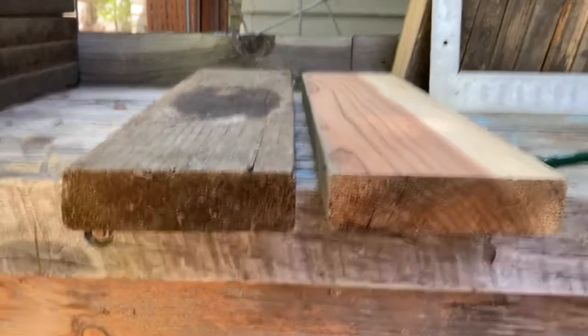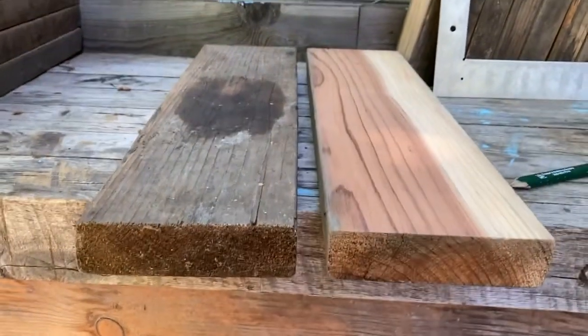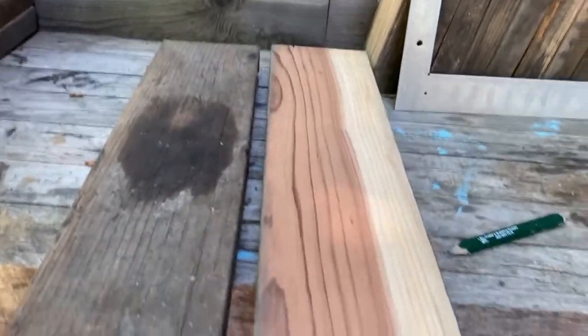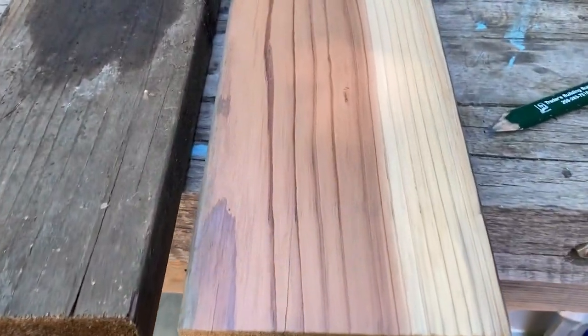I used a surface planer to clean these boards. It gives the board a new surface and you can see how it just freshens up the board and makes it look new. Gets rid of all that old-age gray look.